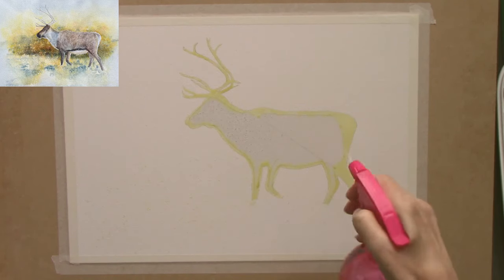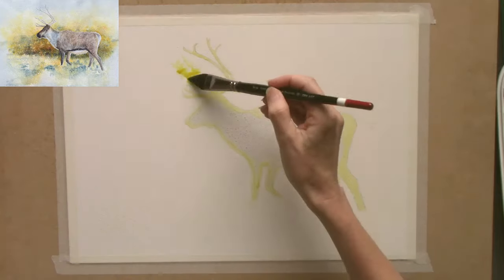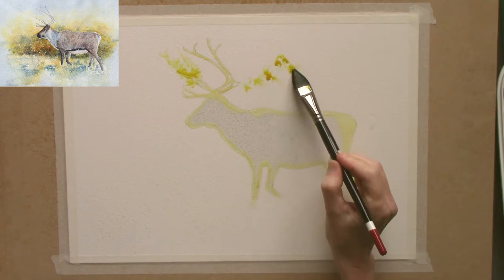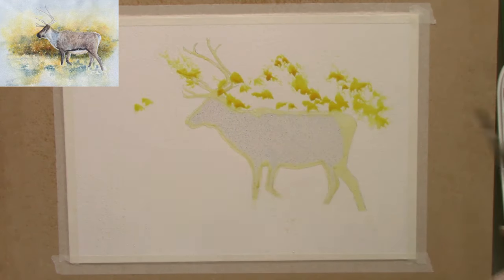Hi there my friends, welcome to my YouTube channel. Today I'm working in watercolors. I've got a piece of Arches 140 pound cold press paper. It's 100% cotton, size A3, which is roughly 12 by 17 inches.